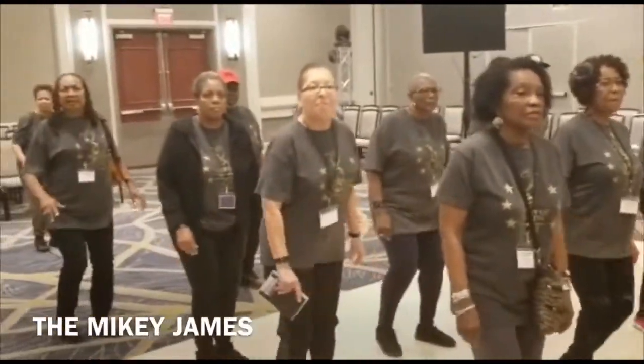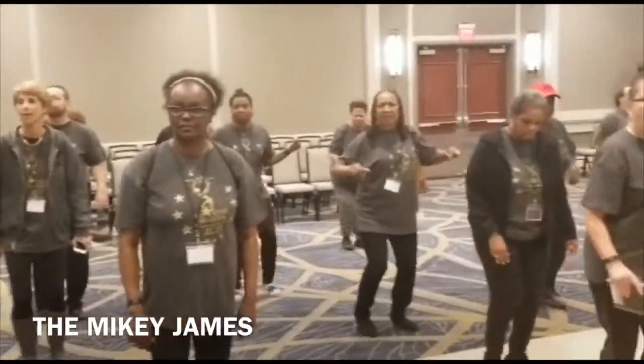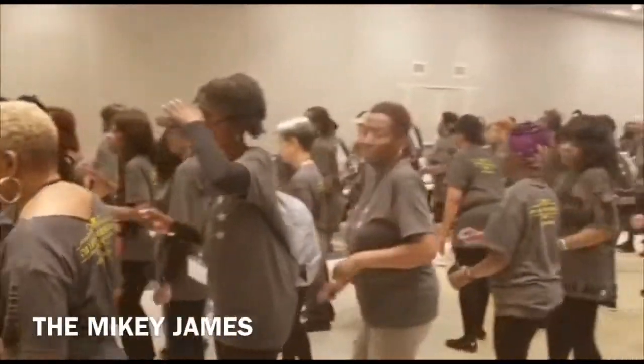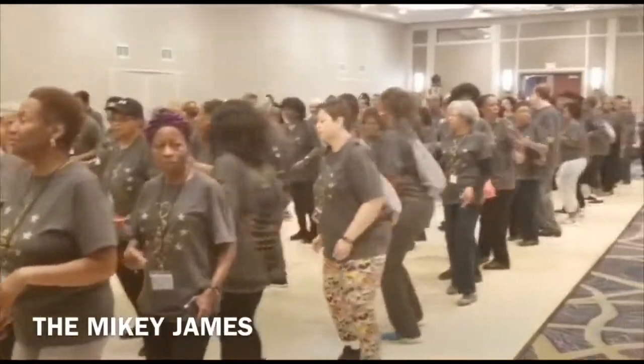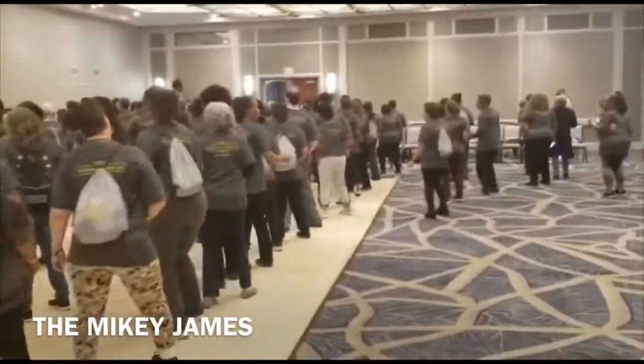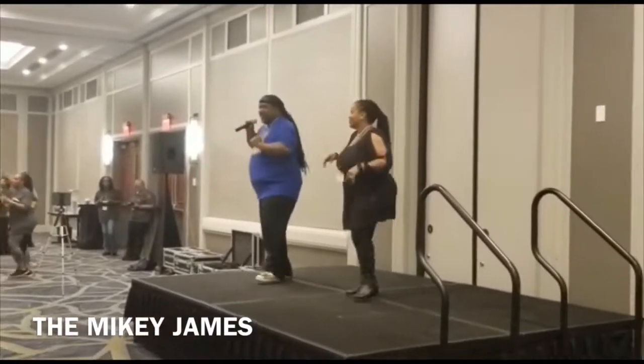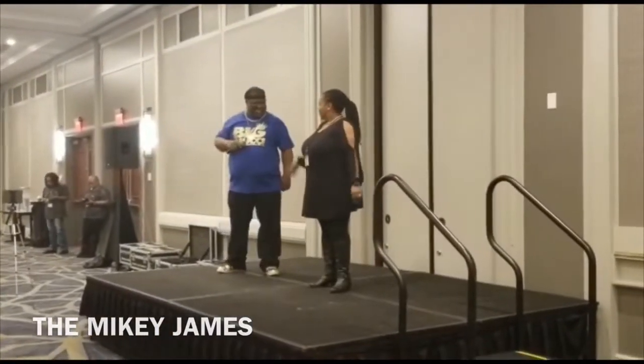Hop up, hop back, hop up, hop back, hop out, out, in. Now kick, now kick. Now step, go to turn, step, go to turn. Move it on up, turn. Move it on up, go to turn. Rock it on up, cha-cha with it. Rock it on up, cha-cha with it. Thank you.